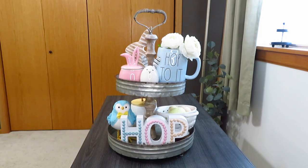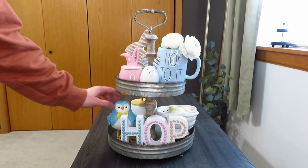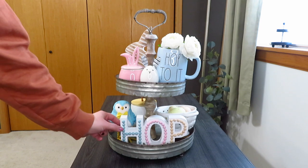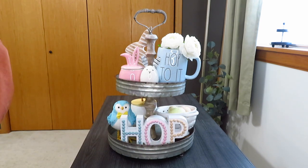I really like this hop sign — it's definitely smaller than my other one and I love the little beads on it. I think it went perfectly with my little blue bird, and those pastel eggs just fit the bill perfectly.